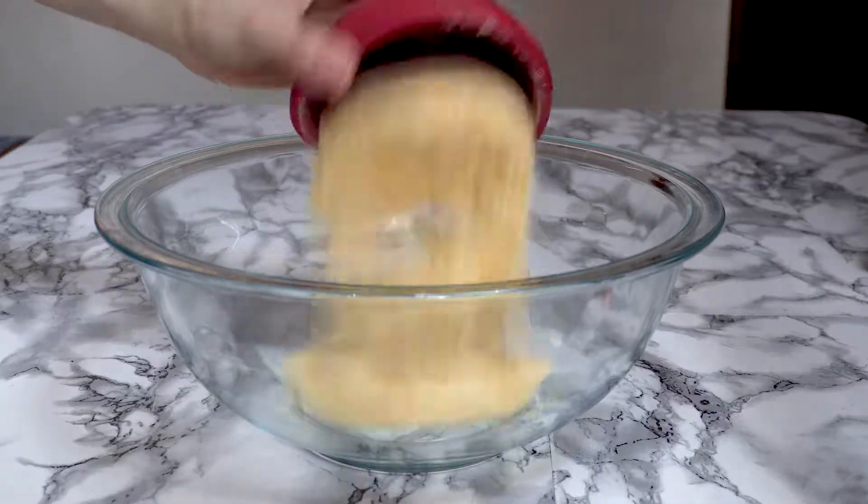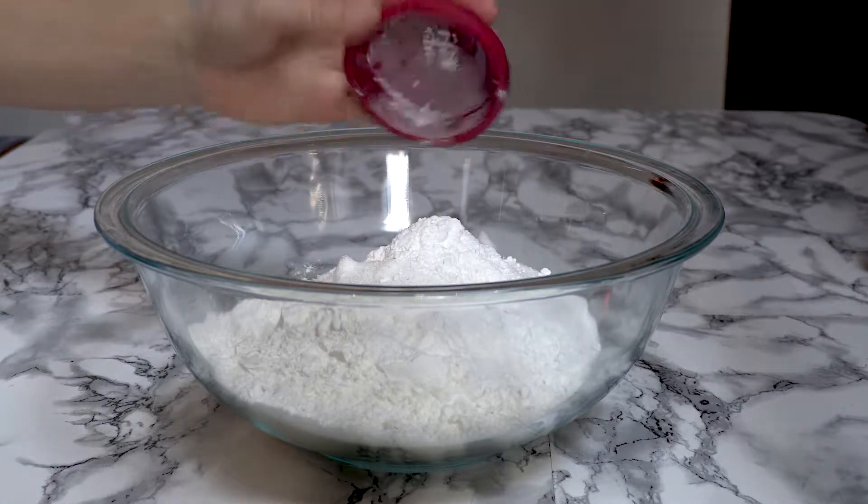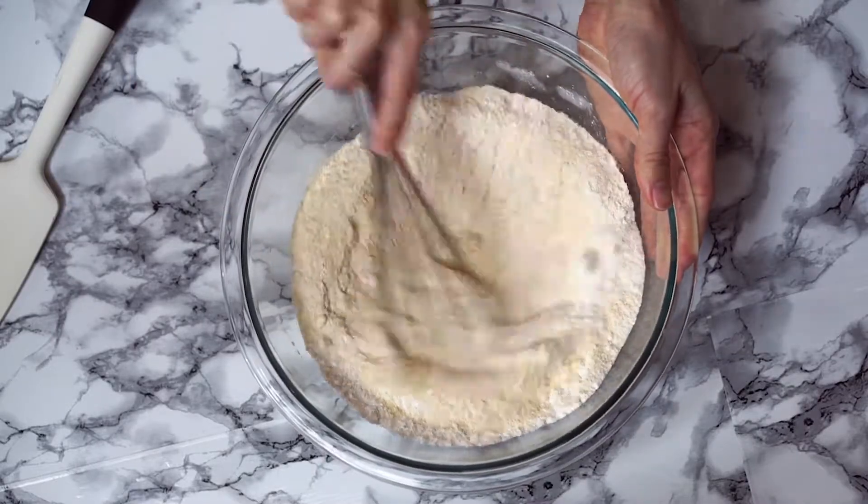First, we are going to make our cornbread. In a large mixing bowl, add your cornmeal, flour, sugar, baking powder, and salt, and whisk together until it's well combined.